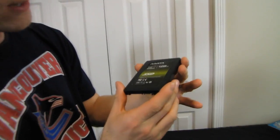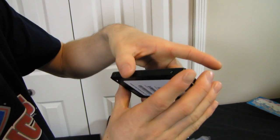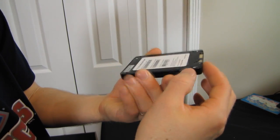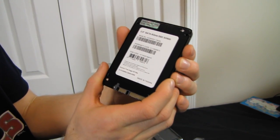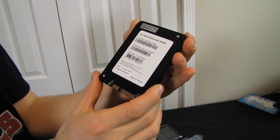Looking at the SSD itself, it has a pretty slick overall look with a brushed metal finish on the top and sides. There's a label with some shiny gold detail. It has all the usual mounting holes, so it'll work in your laptop as well as your desktop, unless you have something like a MacBook Air that doesn't use a standard 2.5 inch drive. The warranty is void if you open it up.